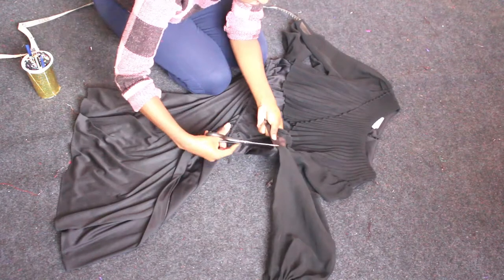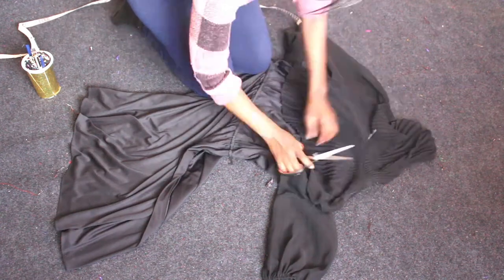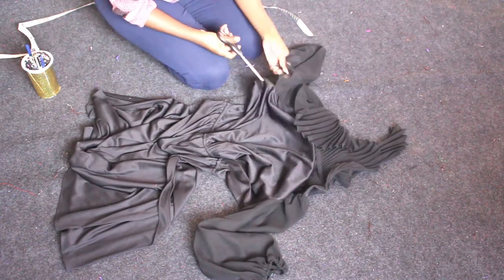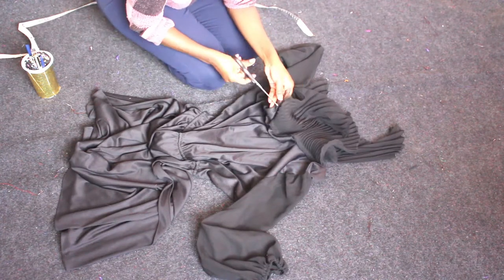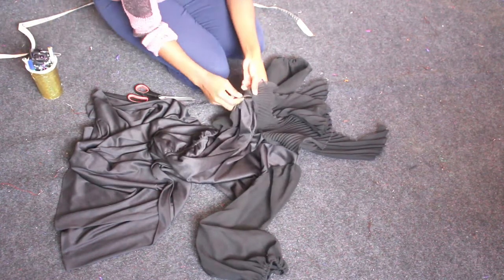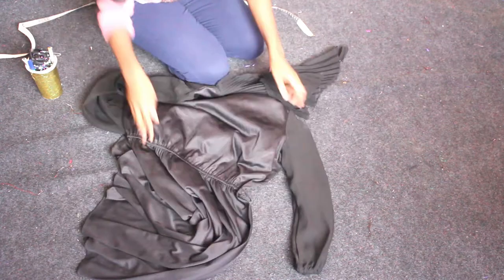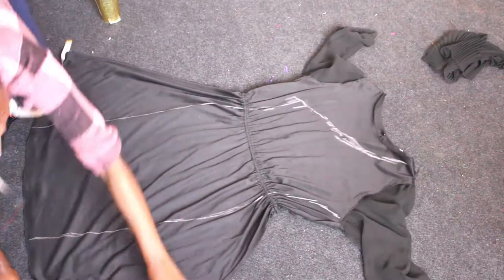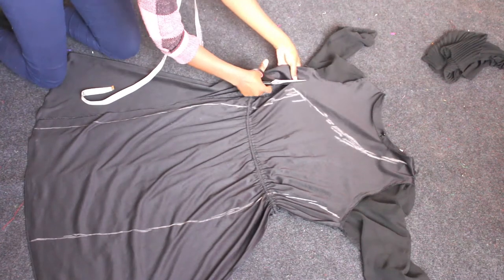To begin, I laid the dress flat and cut out the pleated pieces from the bodice. Next, I traced out a pattern with a stretch pencil dress and cut it out, ensuring to leave enough allowance just in case I needed to adjust it.